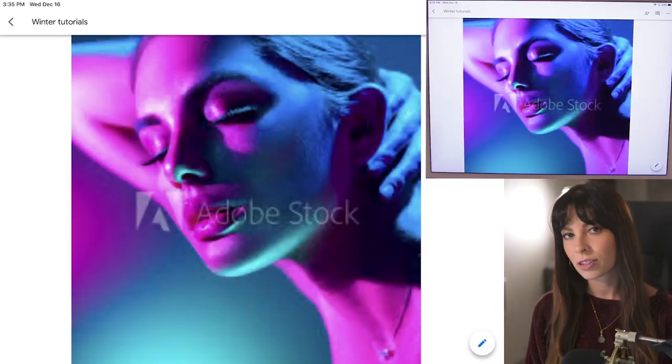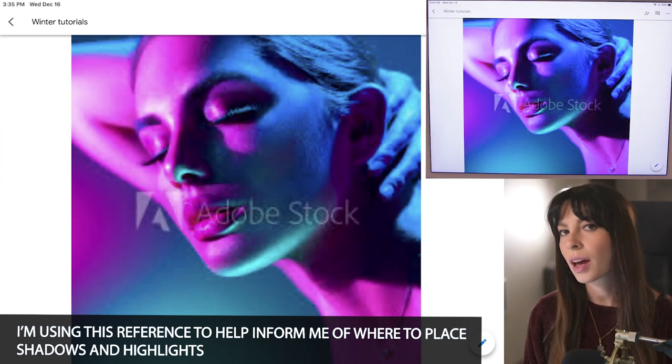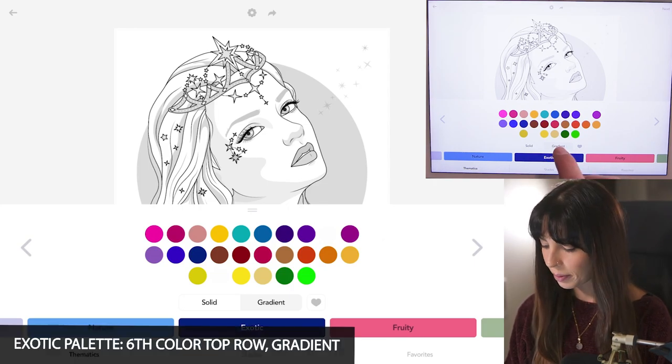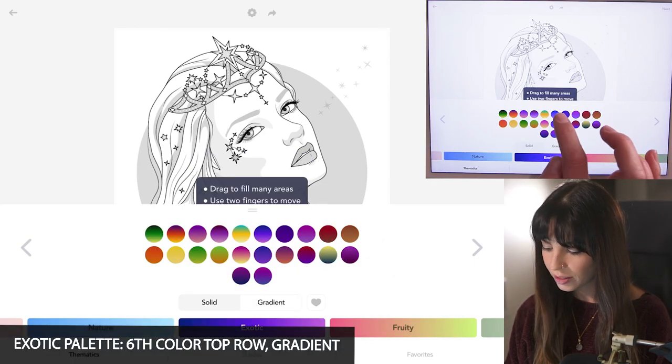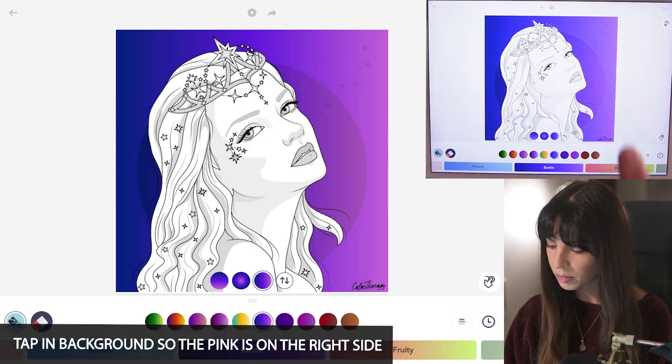I wanted to first start off by showing you this reference I'm going to be working from. This is just to help inform me of where to put my highlights and shadows. Over in the Exotic palette, I'm going to set it to gradient. I'm using the sixth color on the top row, setting the gradient so pink is on the right side, and I'm just going to tap in the background.